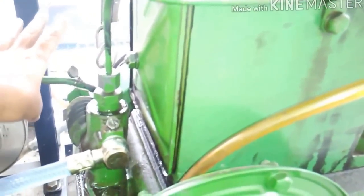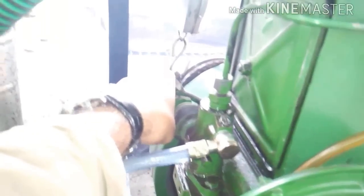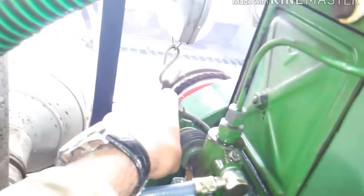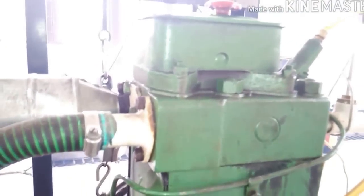One more thing I would like to add: to stop the engine, you will have to pull this lever just like this and wait till the flywheel stops rotating. And this is how the engine is stopped.